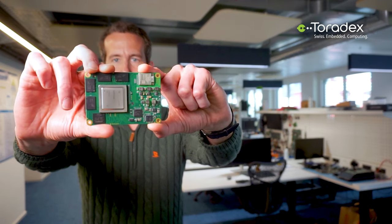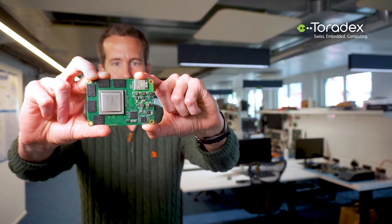Let me use the opportunity and show you our Aquila AM69 SOM here. As the name suggests, this is based on the Texas Instruments AM69 system-on-chip, and it differentiates itself from other offerings with its strong industrial focus, very high CPU and AI performance, making it an ideal solution for AI workloads and various machine learning and vision applications. Needless to mention, it comes with the usual hardware and software maintenance and Linux operating system support you are used to.